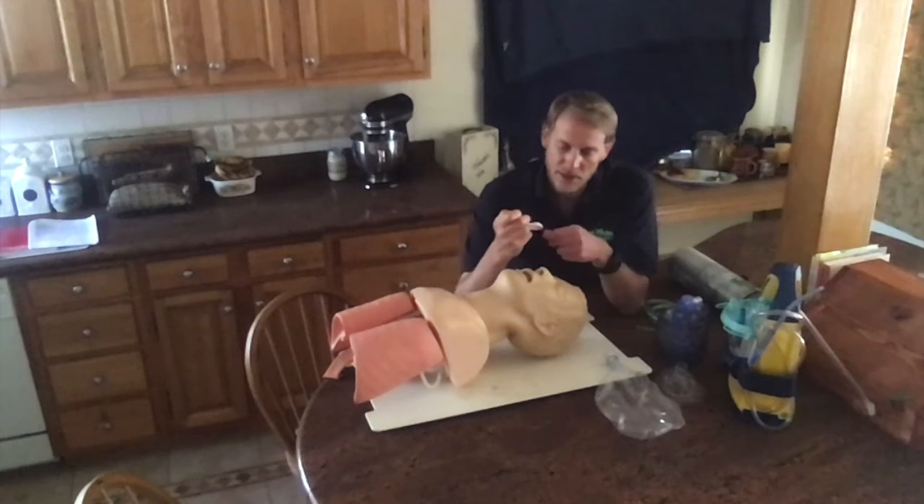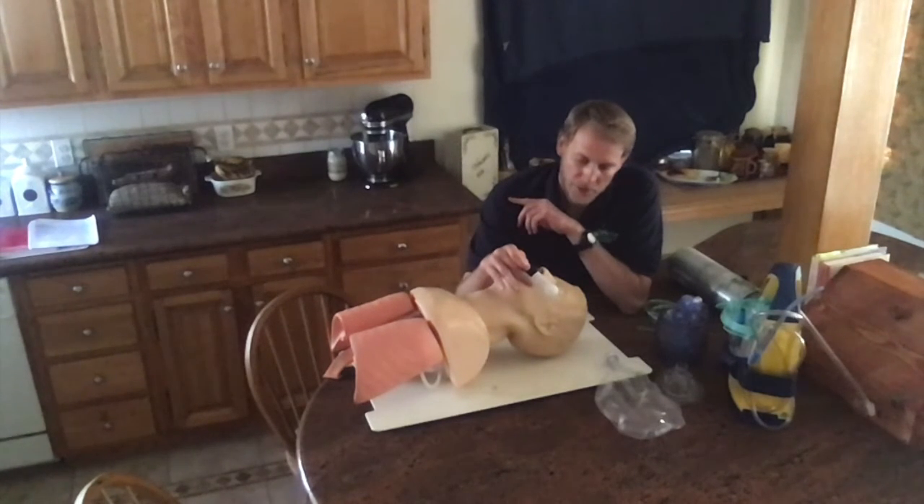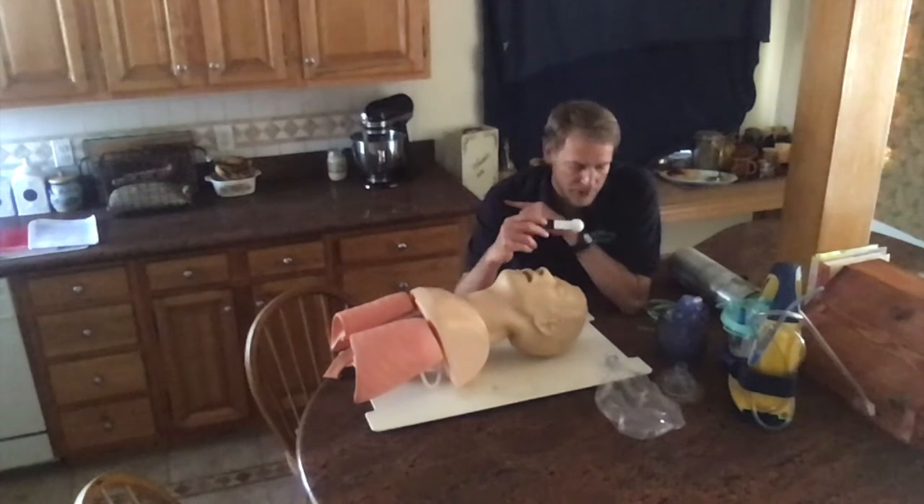Before beginning, I would measure the OPA from the corner of the patient's mouth to the jaw. It's about the right size and should be appropriate for this exercise.